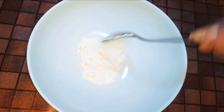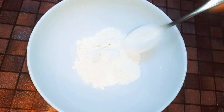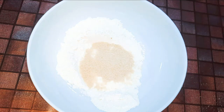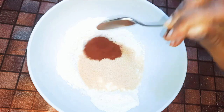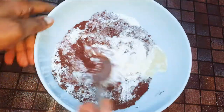I'll get a bowl and come in with about six tablespoons of cake flour. Next I'll drop in about three tablespoons of sugar. Finally I'll come in with one tablespoon of cocoa powder. I'll give it a good mix.